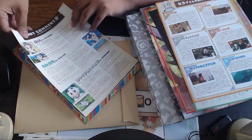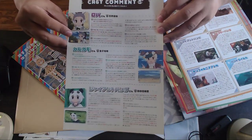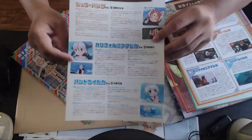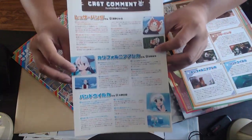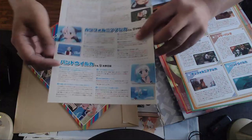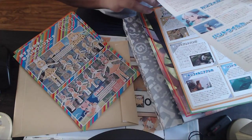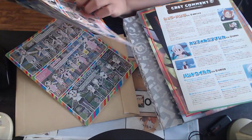There are CV comments — voice actor comments from each of the cast members. We have Roba, Cargamo, Giant Panda, Red Panda, California Sea Lion. We'll probably see more of these as characters get revealed with each Blu-ray disc. Right now it's only up through episode three, so we have comments from Roba all the way to Bandori, plus the main three cast.